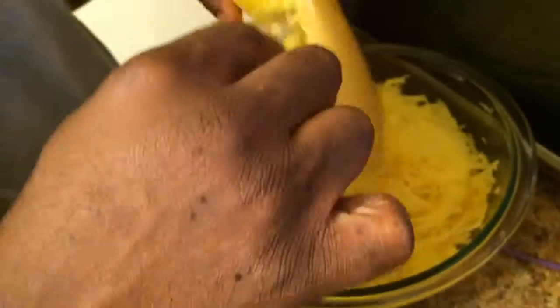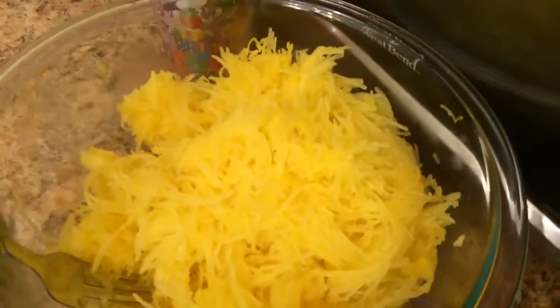It tastes sweet — tastes better than pasta. We scraped it all into a bowl with a fork and this is what it looks like. I'm gonna add some butter, salt, and pepper. It's stringy, it's got a bite to it, it's not at all the texture of pasta.